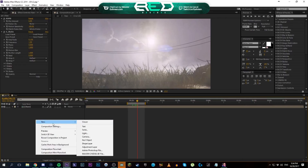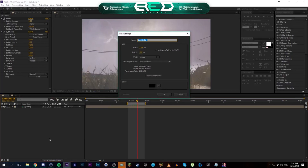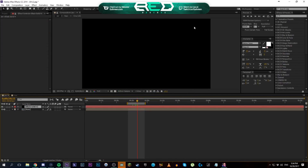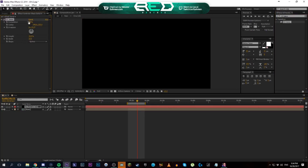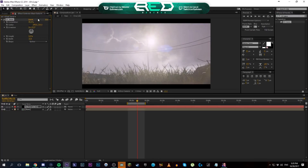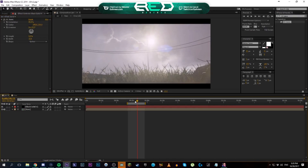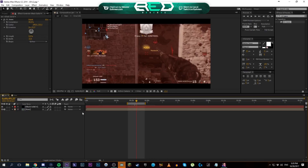Next up we're going to add a new solid. You can click Layer > New > Solid, or just press Ctrl+Y, which is what I usually do. I make it 1280 by 720 pixels — just nice black coverage. This is going to be my black bars. I have a preset for this but you can just search CC Jaws, drag that onto your solid, turn the height to zero, and then bring up the completion until you're happy. I usually use around 85, which just puts black bars along your composition.